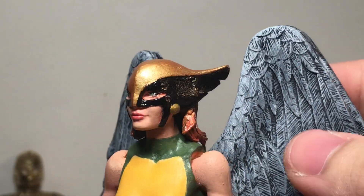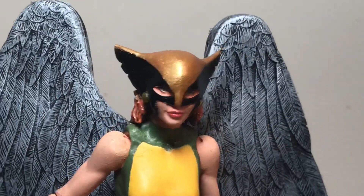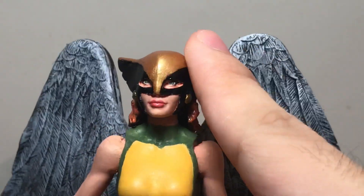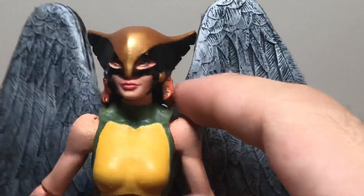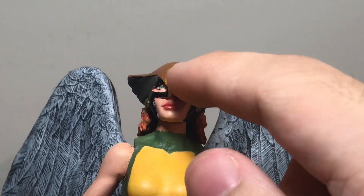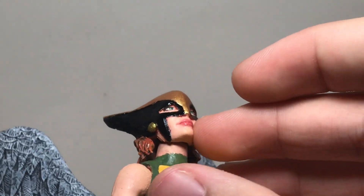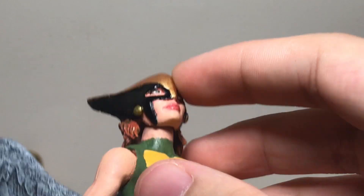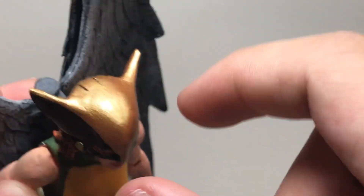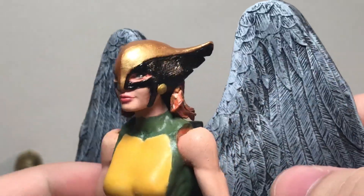I sculpted the helmet looking mainly at the animated series design, since it's a nice simplified version. It's not too elaborate — just the form of it. I sculpted the edge of the upper piece over the black, the pieces going down on her face, and the edges of the mask around the eyes. I was careful not to plug up her nose so you can still see it from the bottom. You can also see the feathery edge on the sides and the three lines at the top. I could have been a little cleaner and more symmetrical with the sculpt, but I'm still pretty happy with it.